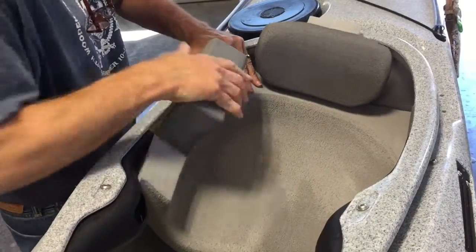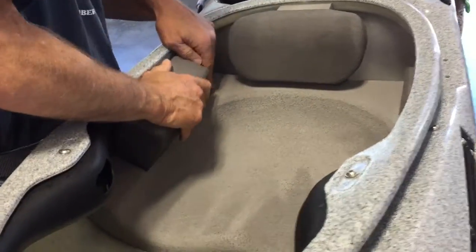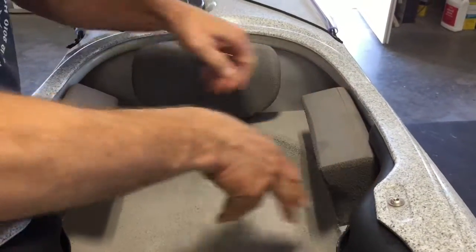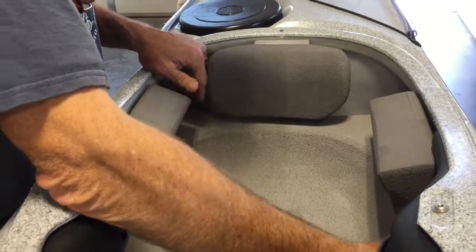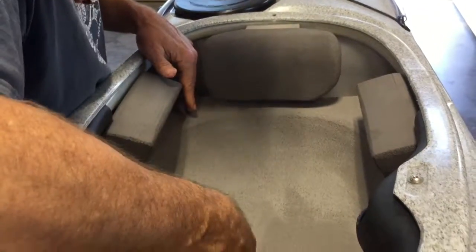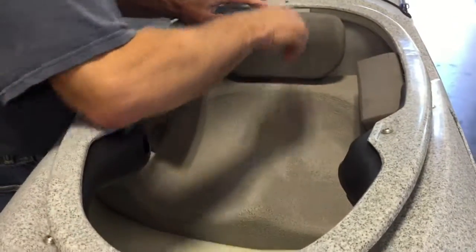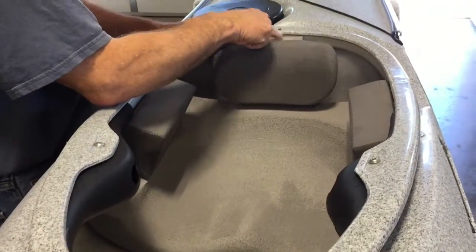Bend it down, but disengage the hip pads at this point — we don't want them tucked up underneath just yet. You need to center the seat at the center of the boat, and then press it back as far as you can.